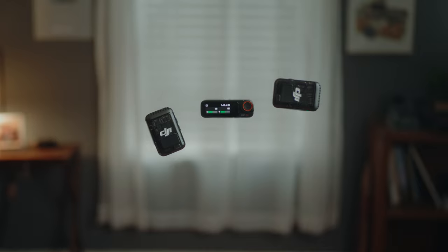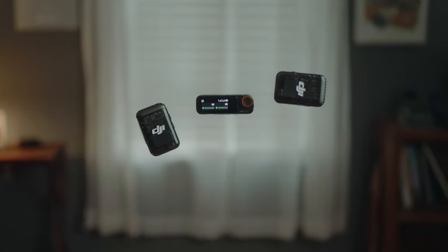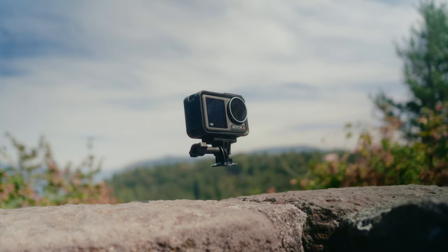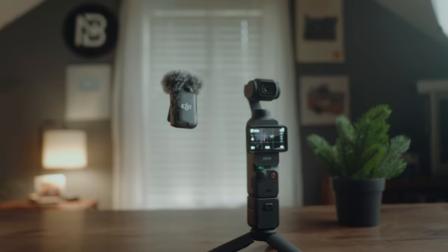Hey, what's up? I got a few questions on my latest main channel video for the DJI Mic 2 about how I made the gear in that video float. That was kind of a play on the idea that the DJI Mic 2 has 32-bit float, so I made the mics and cameras float as well.